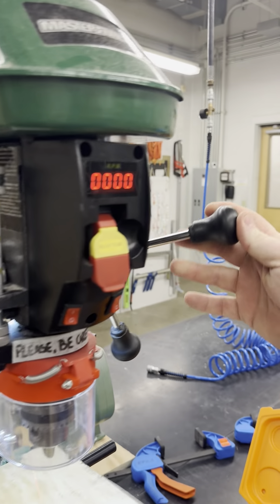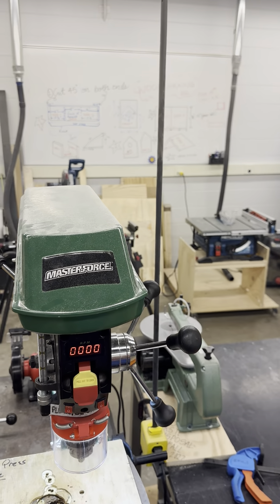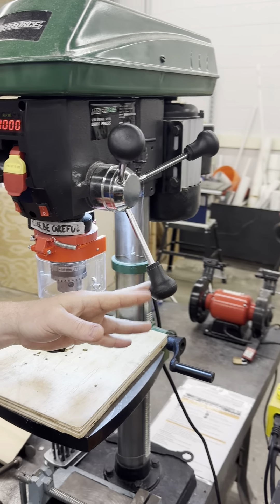The feed levers are located on the right side of the machine. These handles allow you to raise and lower the drill bit in and out of the material you are drilling.